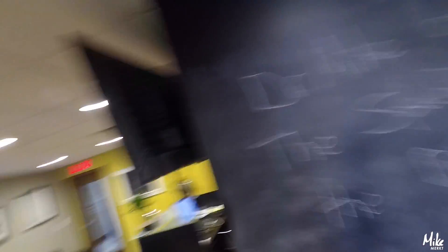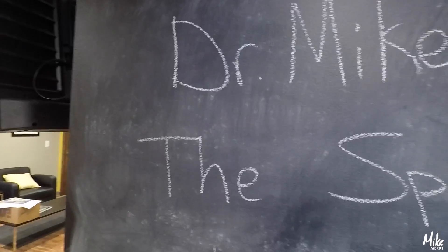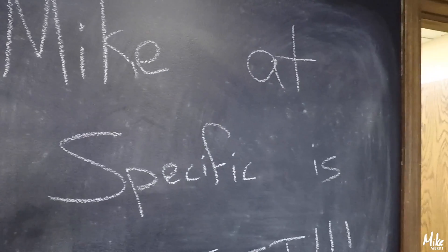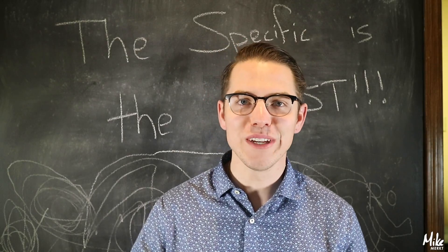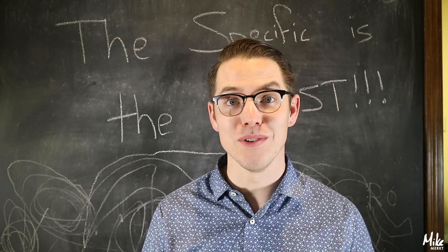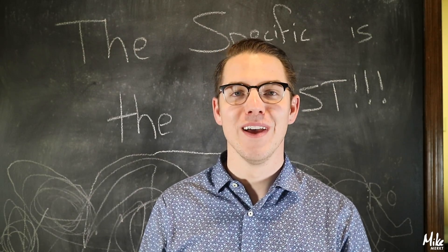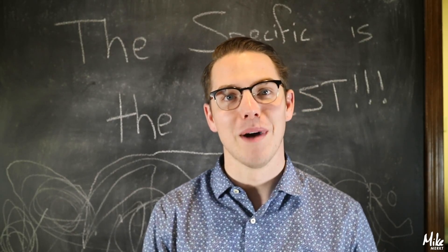I think it looks super good. 'Dr. Mike at the specific is the best.' That sounds about right to me. So obviously you saw that we created a chalkboard wall here in the office. It's been a huge hit and all the kids that come in here really love scribbling on it, as you can tell by some of the scribble marks behind us.